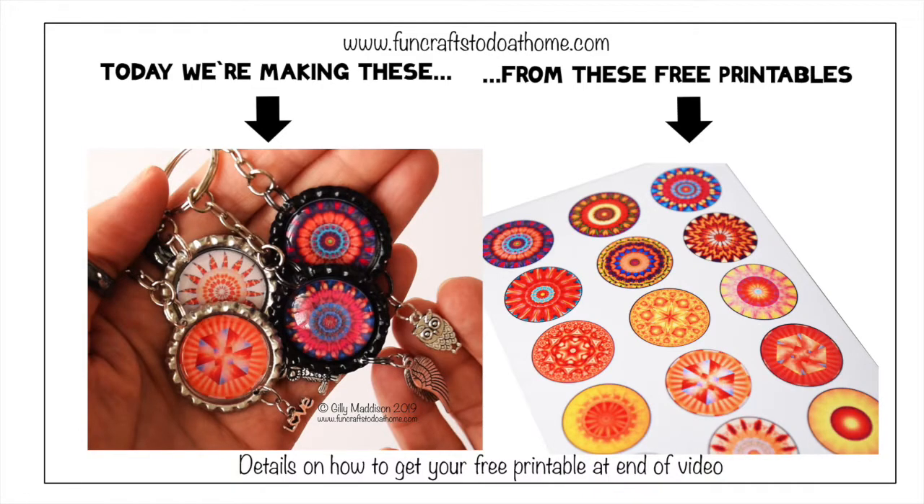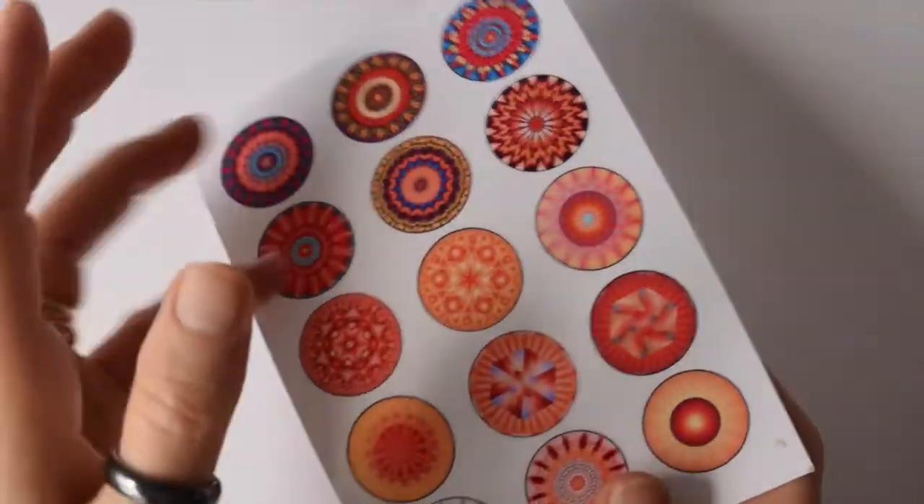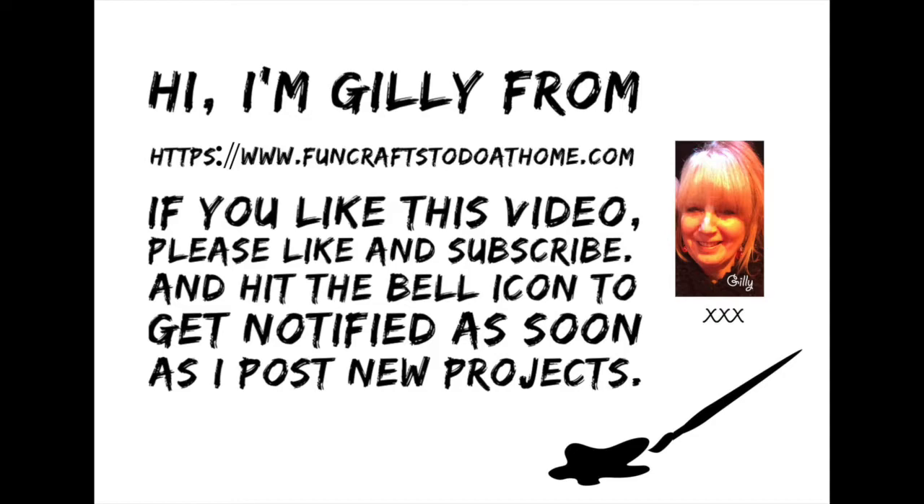Today I have a quick video to show you what you can make with my new free downloadable printable, which is available on my website. If you watch to the end, I will give you a password which will give you free access to my download page. At the moment there are three designs on there, and there will be more coming in the future. This is the third design in the series, so let's jump in and I'll show you how I made those bottle cap charms.